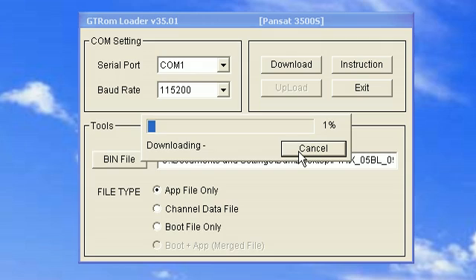Now remember, this process does take a while, so make sure there's no programs running in the background, and make sure that you don't trip over the cable to unplug it, because this can mess up the receiver, and then you'll have to JTAG if that happens. Let's go to the next slide.